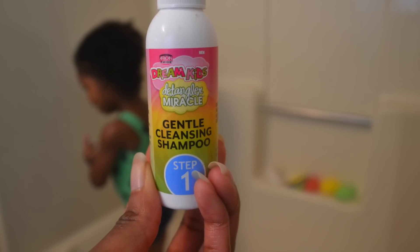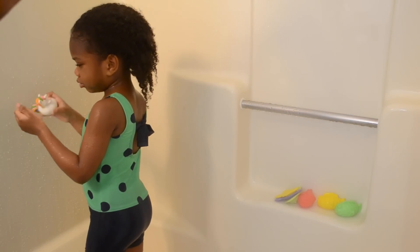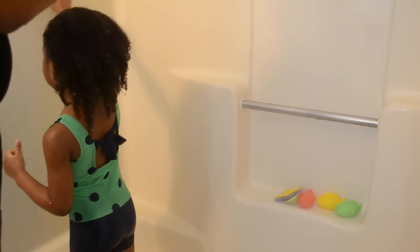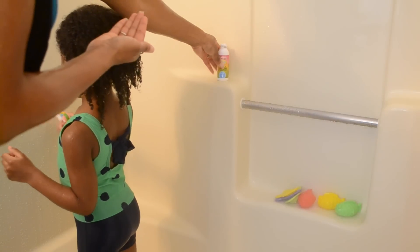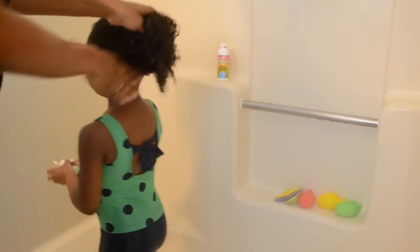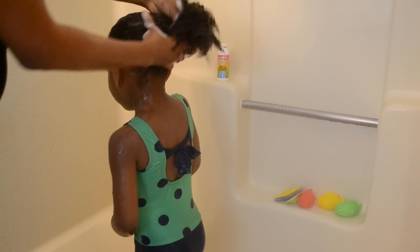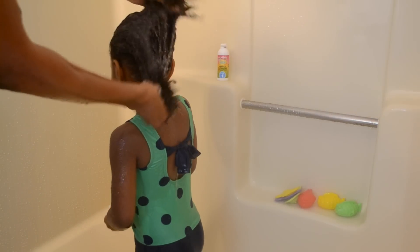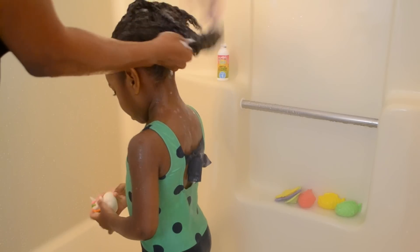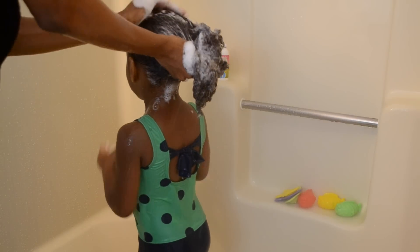My daughter and I started with step one. She's almost four. Step one is very easy — it's just a gentle cleansing shampoo. I used about a dime size in my hand and it suds up very well. They want you to get the hair as clean as possible before continuing, and with that little dime size I got a lot of suds.